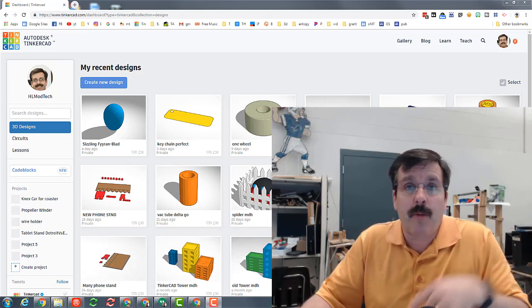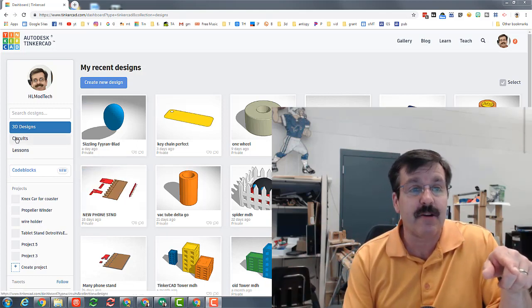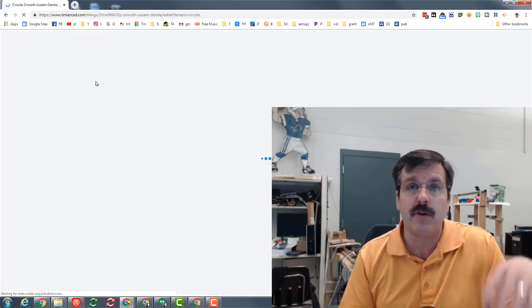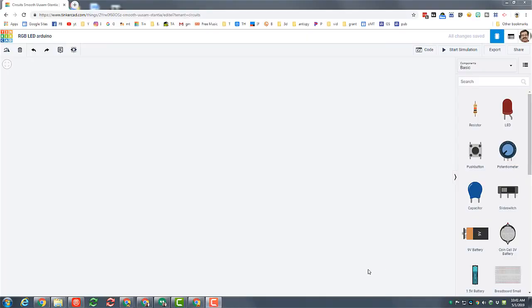Hey there friends, it's me HL Mod Tech, and today I got another Tinkercad project. I want to play with Tinkercad Circuits. When you click Tinkercad Circuits, make sure you click the top where you can create a new circuit. Once it loads, let's change the name to RGB LED and then type Arduino after it — A-R-D-U-I-N-O.